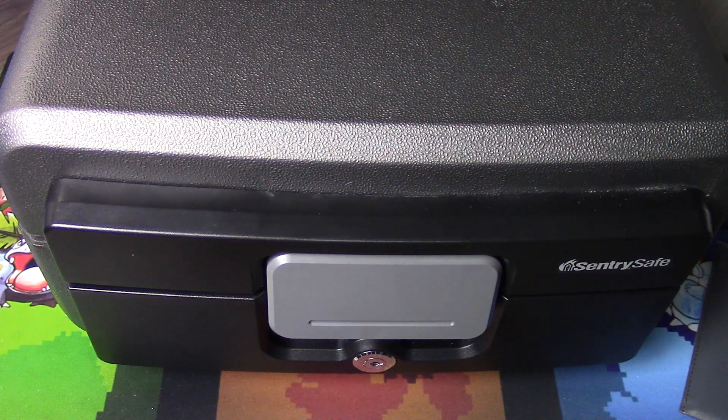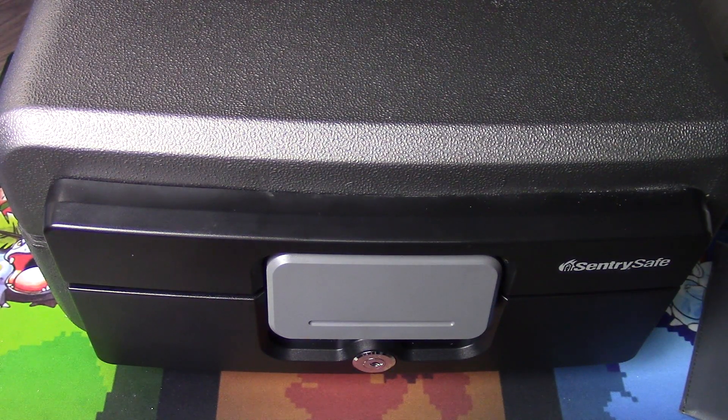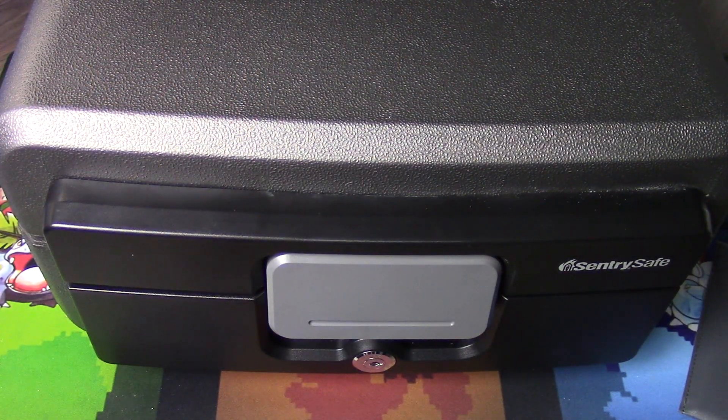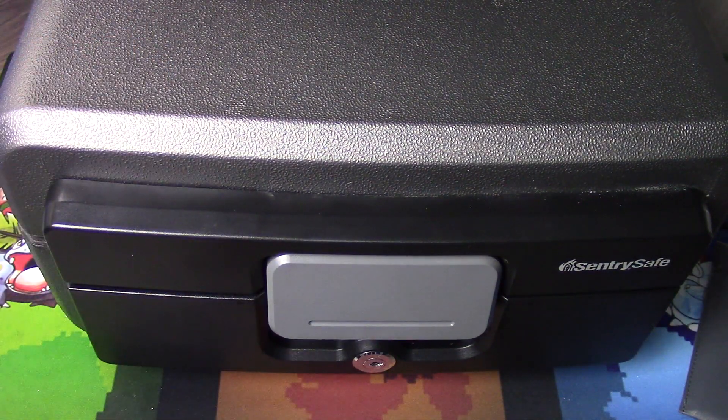Some collectors I've spoken to have kicked around the idea of a safe within a safe to better protect and insulate a collection from a fire. My personal opinion is that buying two safes is significantly overkill, and there has to be a more cost-effective alternative to achieve an adequate level of fire and heat protection for our trading cards. So, enter the fire chest. While it's not a fire safe, it's pretty much the next best thing — a very good cost alternative.